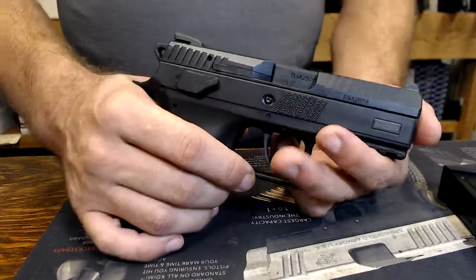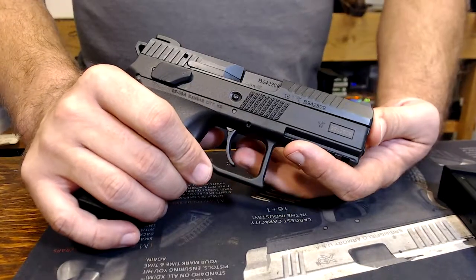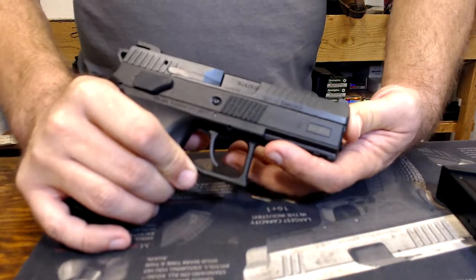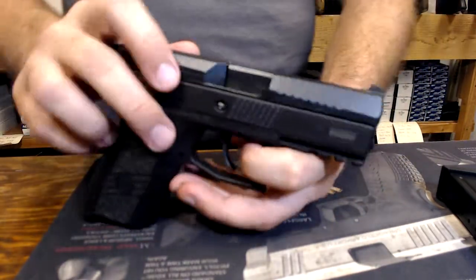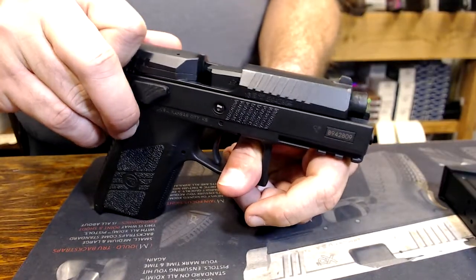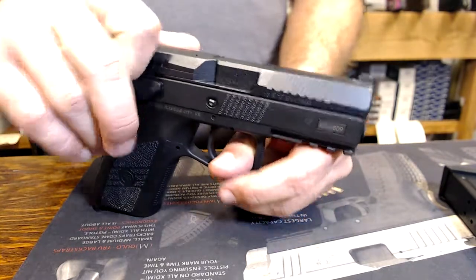If we watch very carefully, the barrel actually moves — it moves about the first eighth of an inch under recoil. After that, it's actually cammed out of the way. You see a drop there — drops down out of the way. So it's a tilt barrel design.